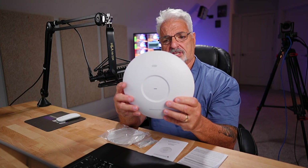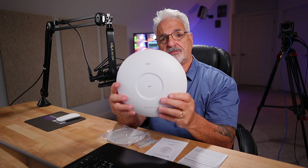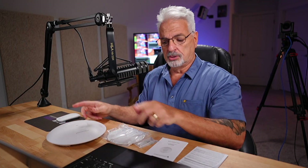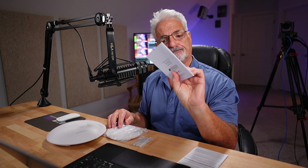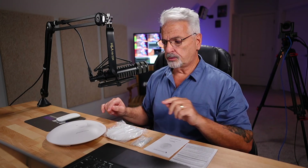I want to show you a comparison so you can appreciate the size with the 7672 versus the first Wi-Fi 7 Access Point that Grandstream came out with, which was dual band — the 7670. You also get the mounting brackets, the mounting hardware, the installation guide, and the certification regulatory information sheet. Let me grab the 7670 and flip over to the side camera.